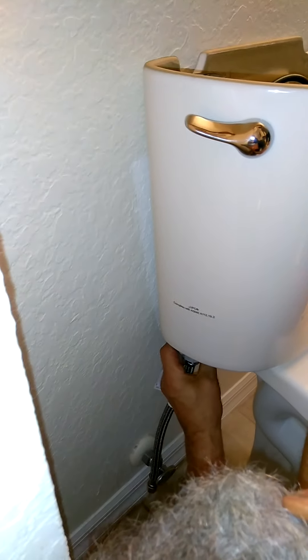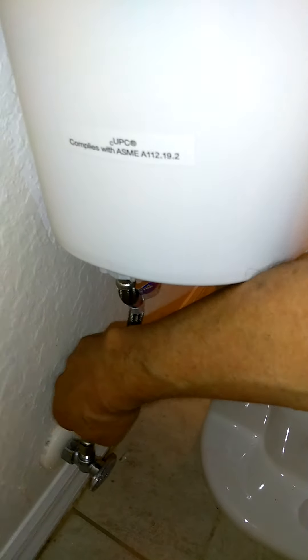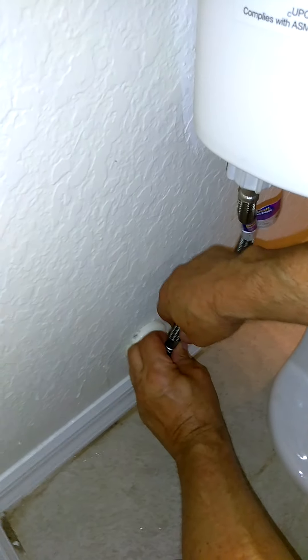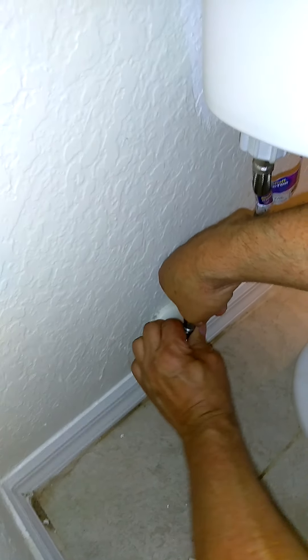Now we are putting on the new water supply line. Hand tight at the tank side, and then just a little bit of a turn on the valve side with a wrench — that's it.